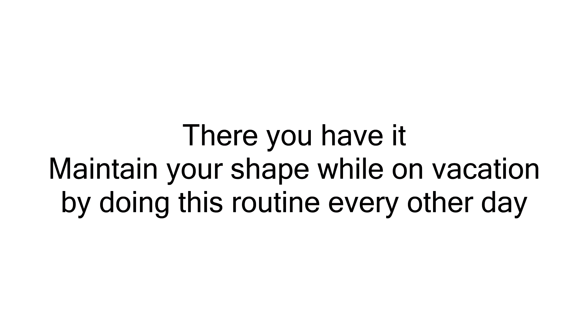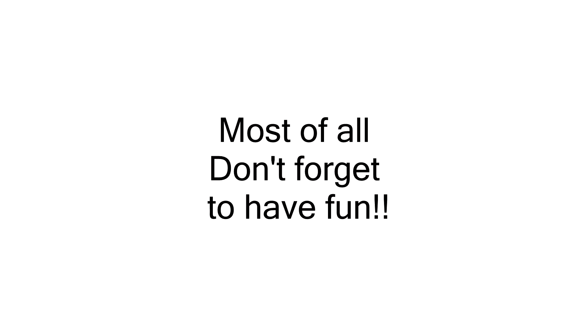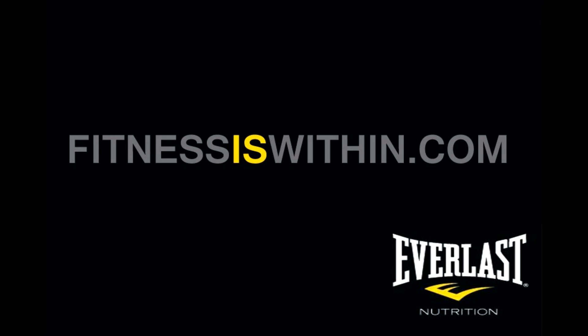So there you have it. Maintain your shape while on vacation by doing this routine every other day. It doesn't matter where you are because you don't need any equipment whatsoever to do this routine. Try using your imagination to come up with some different exercises. Most of all, please don't forget to have fun and remember that you are on vacation. And don't worry — those extra grueling workouts will still be waiting for you when you get back, but thanks to this little routine, you'll stay in shape enough to tackle them. This has been Mike Gales for Everlast Nutrition. If you enjoyed this video, please click below to like or subscribe, or come check us out at www.fitnesseswithin.com.